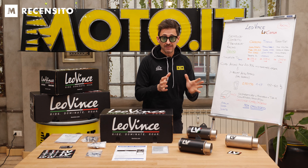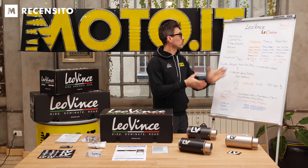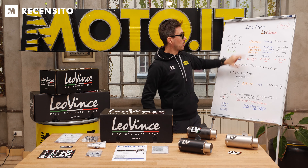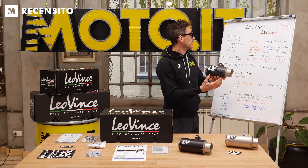Dicevamo tre diverse tipologie di terminale: carbonio, titanio e Black Edition. Per ognuna di queste tre tipologie ho indicato le caratteristiche e poi delle caratteristiche generali. Intanto prendo in mano il carbonio, tra l'altro è quello che abbiamo montato proprio sulla nostra Ninja 400.